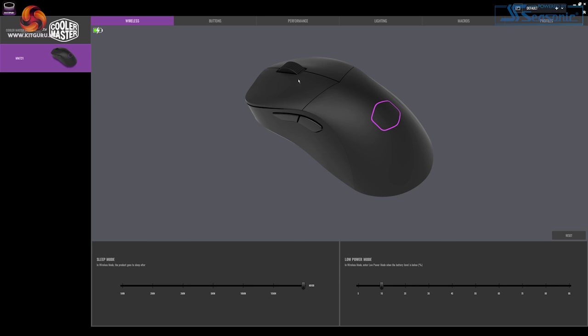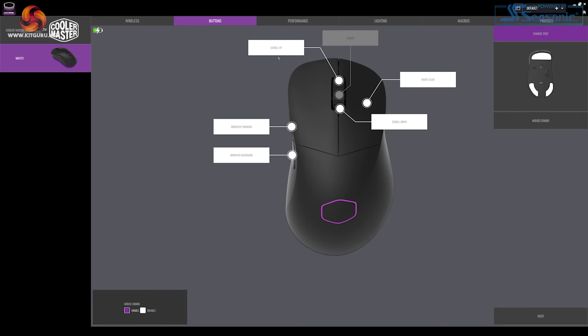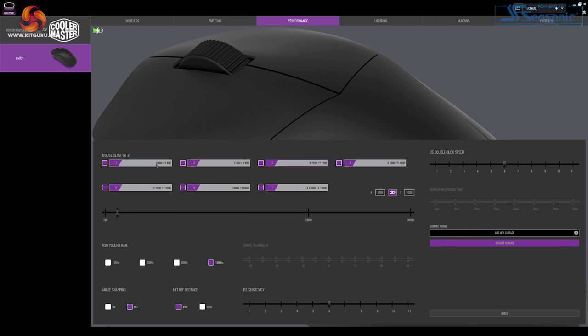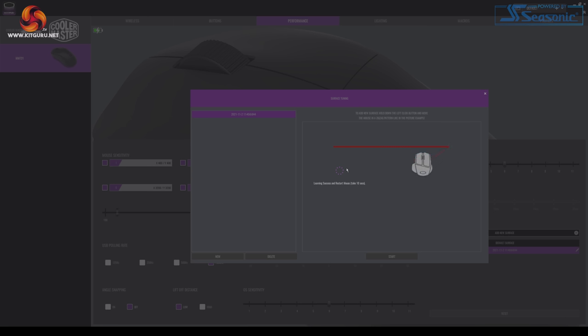For software, download the latest version of Master Plus from the website. It will ask you to update firmware via wired first, then again for the dongle in wireless mode. Selecting the mouse, there are six tabs along the top. The Wireless tab shows sleep mode and low power mode options, with a battery icon visible in the top left. The Buttons tab lets you remap any button other than left click to other buttons, keyboard keys, multimedia, rapid fire, macros, and more. The Performance tab lets you adjust the 7 DPI stages, polling rate, angle snapping, lift-off distance, double-click speed, and surface tuning — notably, this works in wireless mode too, which most wireless mice don't support without plugging in.